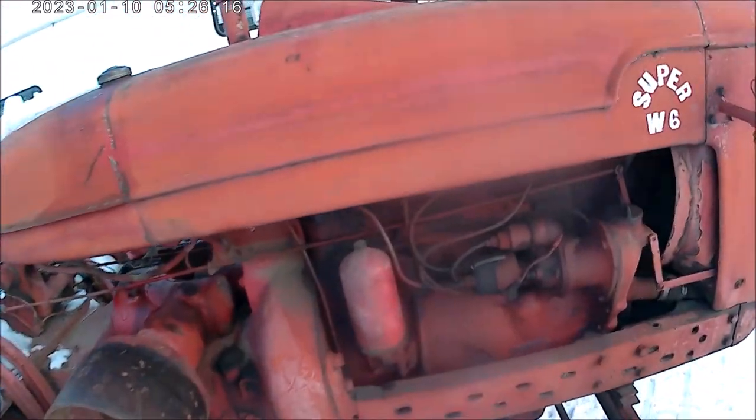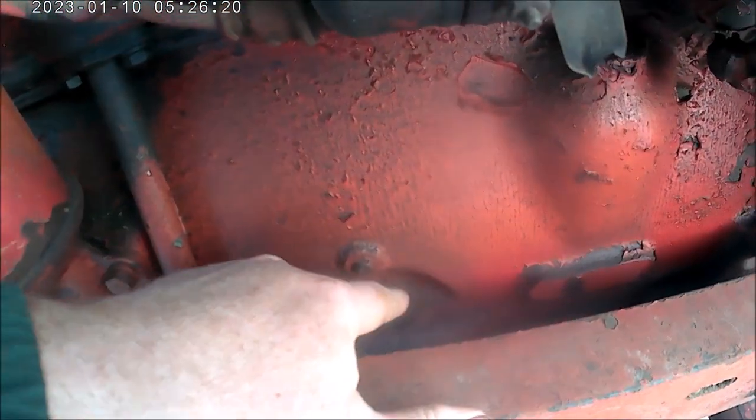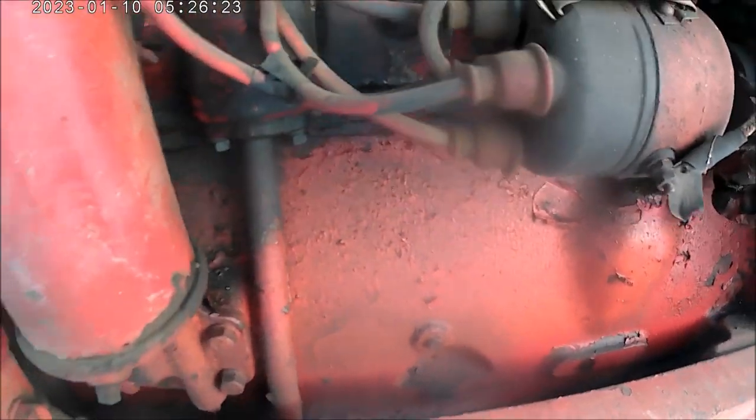This Super W6 does not have a dipstick. Here's the boss where it would go — it's there — but there's no dipstick.